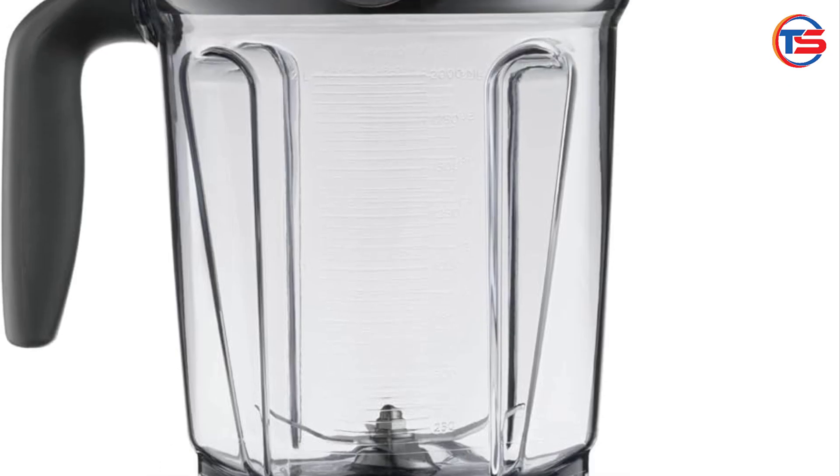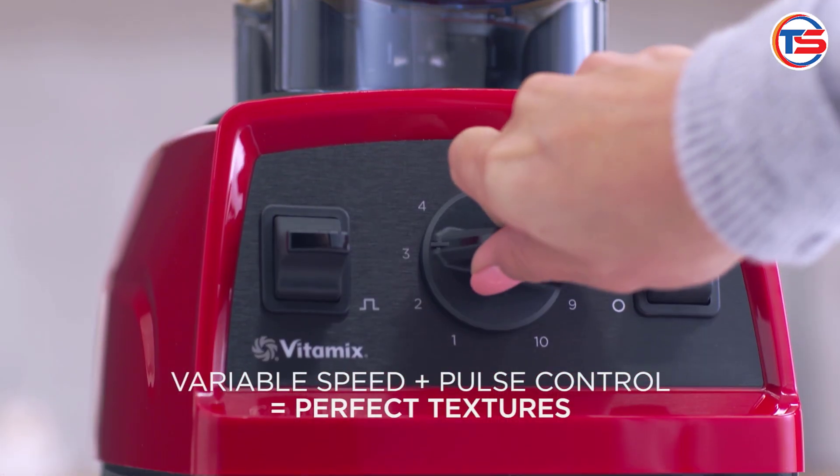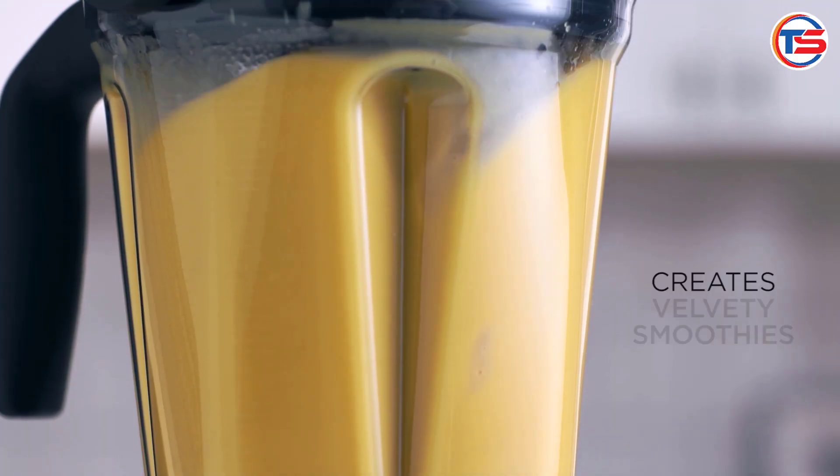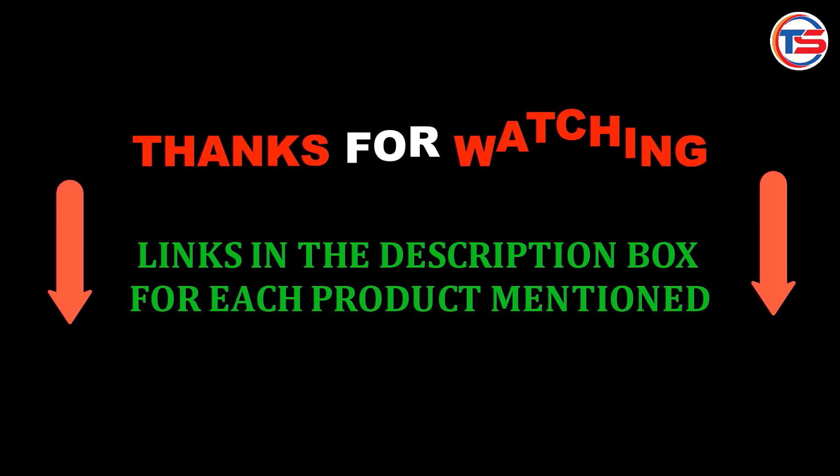Let us know in the comments if you've tried this blender or if you're thinking of getting one. Thanks for watching, and we'll see you in the next video. Links in the description box for each product mentioned.